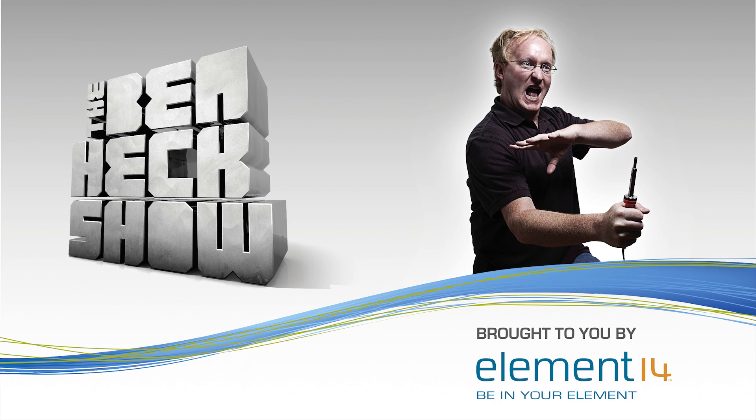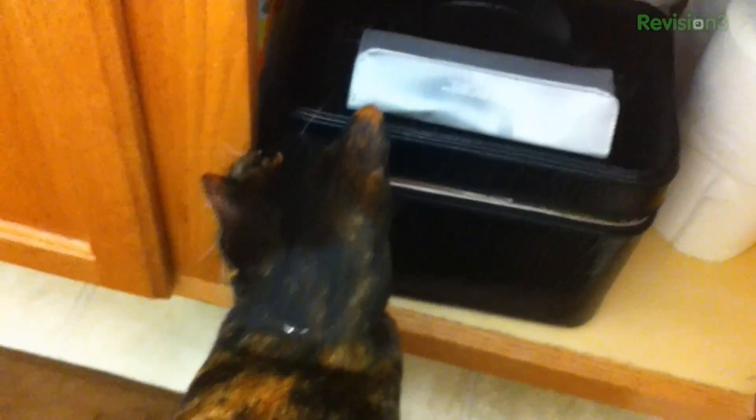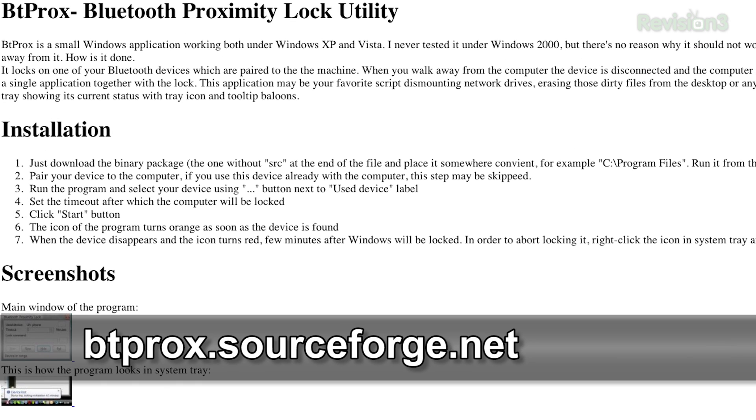This segment of Hack 5 is brought to you by The Ben Heck Show. Do you want your computer to lock up every time you leave your desk? Or perhaps you're like me, and you always forget to lock your Windows desktop when you leave for work in the morning and you have your PC open to anybody in the household. Here's something to help. It's from SourceForge — freeware called the Bluetooth Proximity Lock Utility, and its name says it all. It's a utility that locks your computer via Bluetooth once you leave the proximity of your PC.